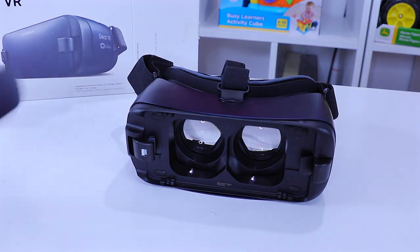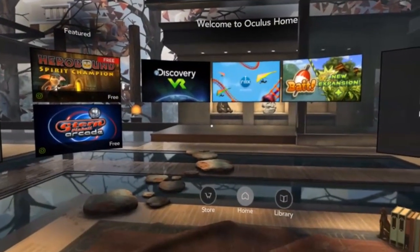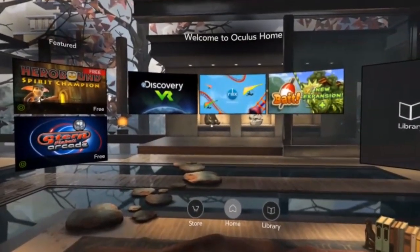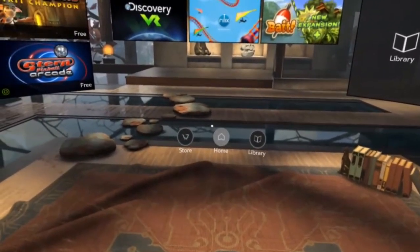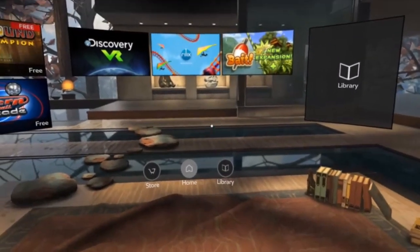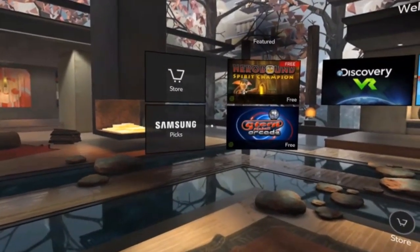I just wanted to show you what it looked like up close, and then take you along for the ride as I plug my phone in and actually play with the Samsung Gear VR. Now that my Gear VR from Samsung is on, you are going to have to download the Oculus app. Then you'll have 'Welcome to Oculus Home' at the top. I'm turning my head to actually look at this — this is not a screen, I'm just sharing with you what I actually see when I'm wearing the VR.